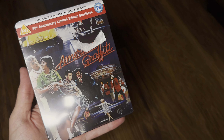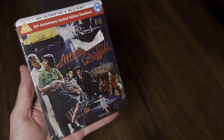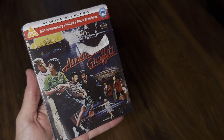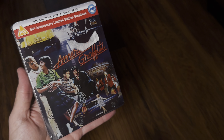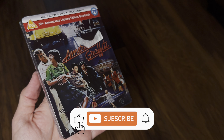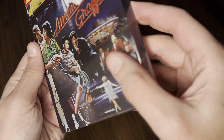Welcome back to the channel. Richard here again with another unboxing video. Today it's the brand new 4K Ultra HD Blu-ray limited edition steelbook of American Graffiti — this is the 50th anniversary limited edition steel set from Universal UK, distributed here by Warner Brothers Home Entertainment. Let's get this one opened and check it out.